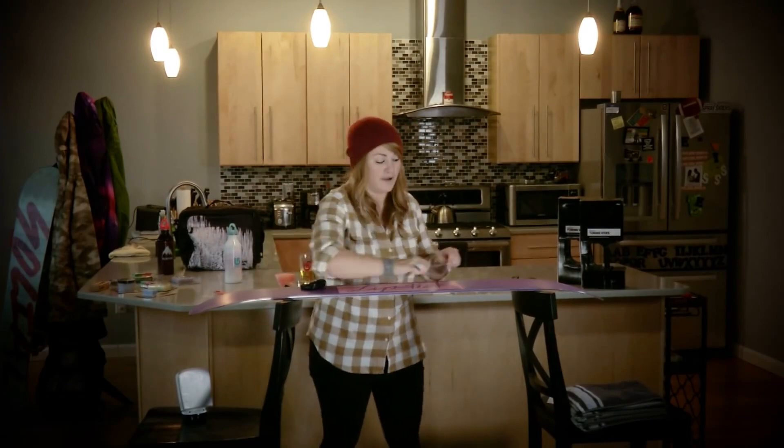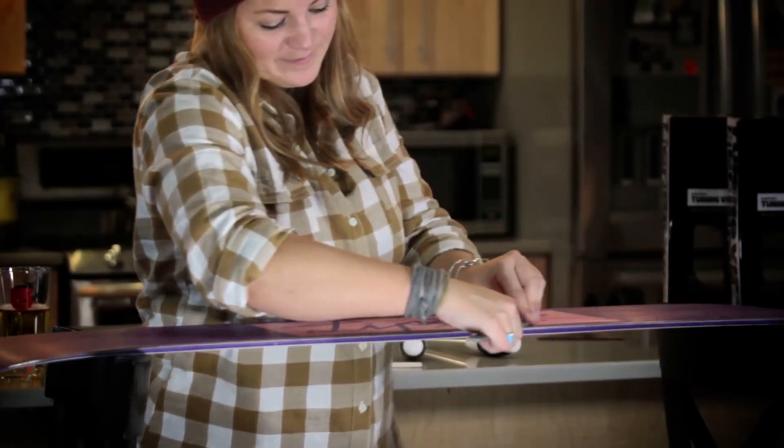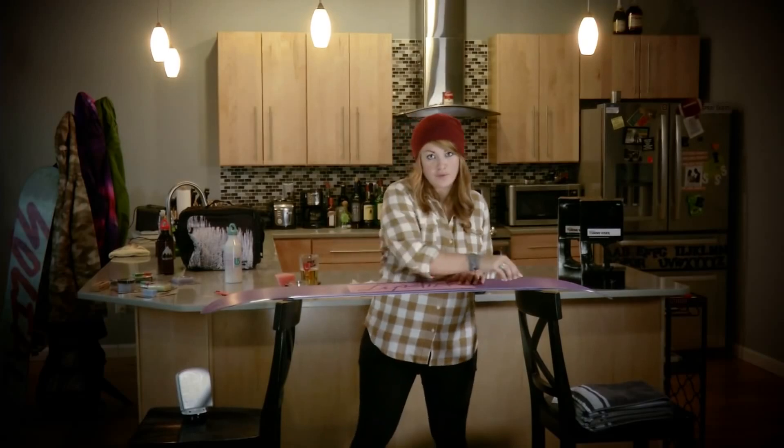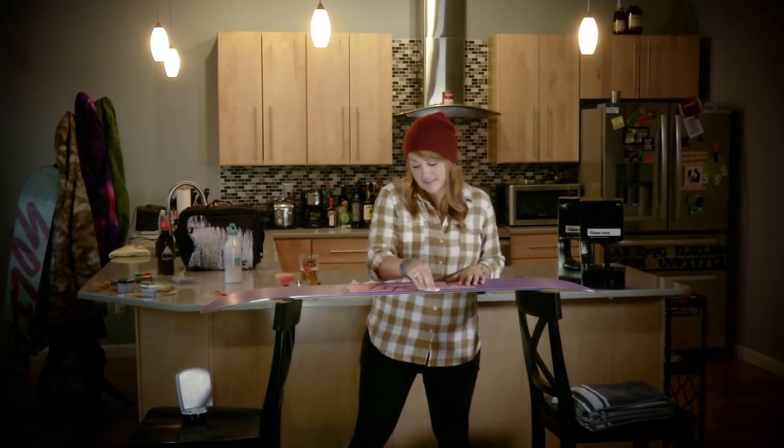We used the file guide to sharpen up the side edge, and now we're going to use the regular file to sharpen up the base. When doing that, make sure the pointed edge of the regular file is pointing away from you and you're pulling downward in that one direction motion. When you're done filing, take out the stone one more time and smooth everything out — run it down flat on the base edge, then put it back into the file guide and do your side edges.